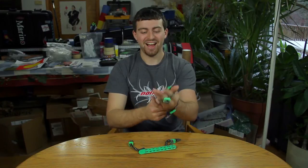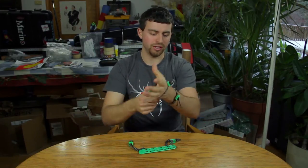But besides that, it's really great. The straps are nice and they're really adjustable.